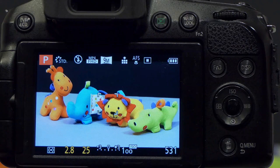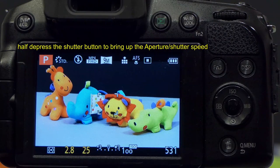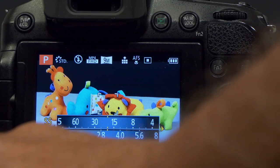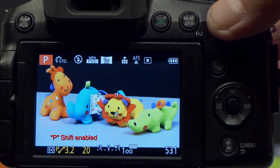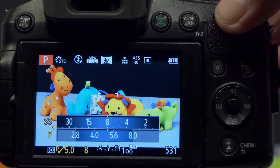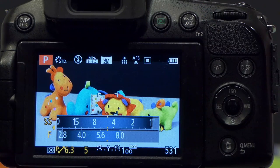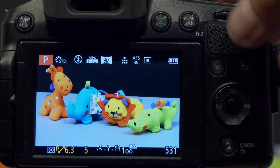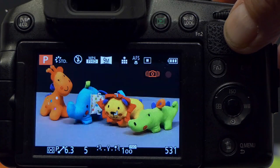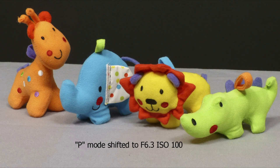To change the aperture in P mode I use the program shift operation. On the FZ200 that's engaged with the back control dial. Turning it to the right while the aperture and shutter speed are displayed enters program shift mode — indicated by diagonal arrows on screen. Continuing to turn right takes me through f3.2, f4, f5.6, f6.3. I'll take this shot at f6.3, which gives a shutter speed of one-fifth of a second. As we're on a tripod that's fine, and the image now has more depth of field.